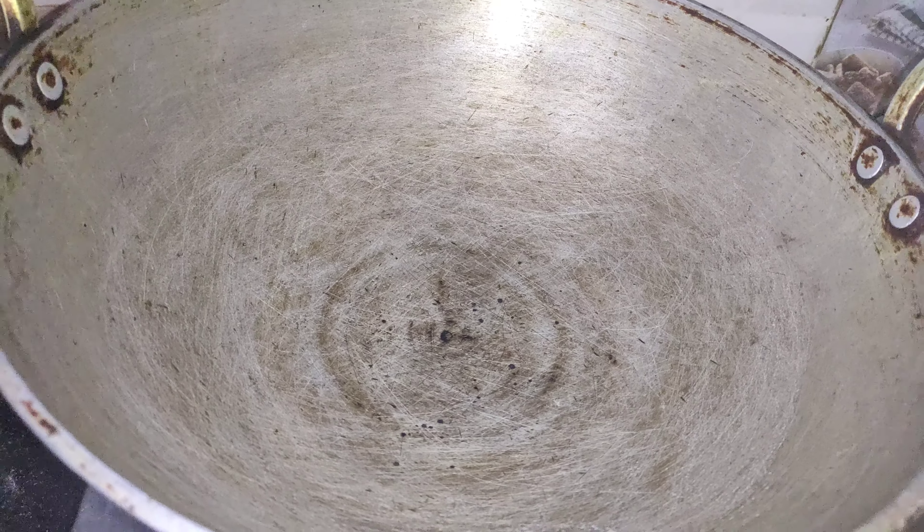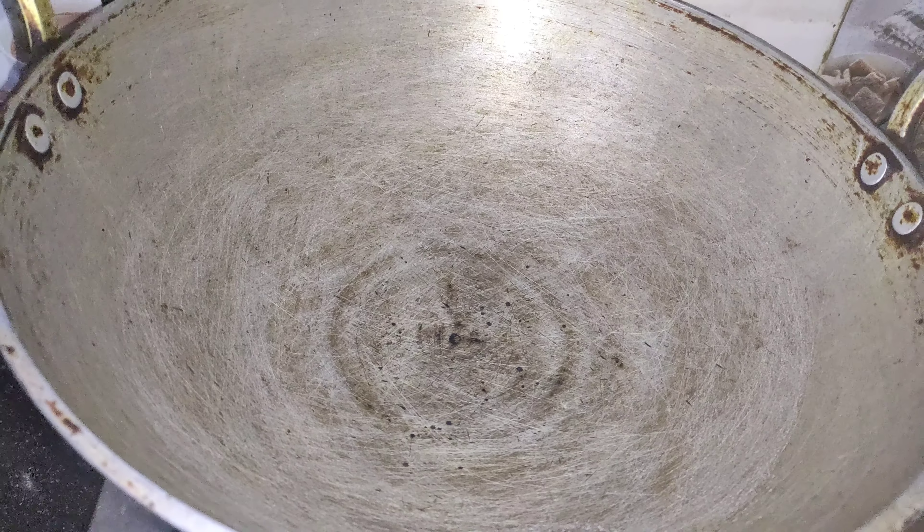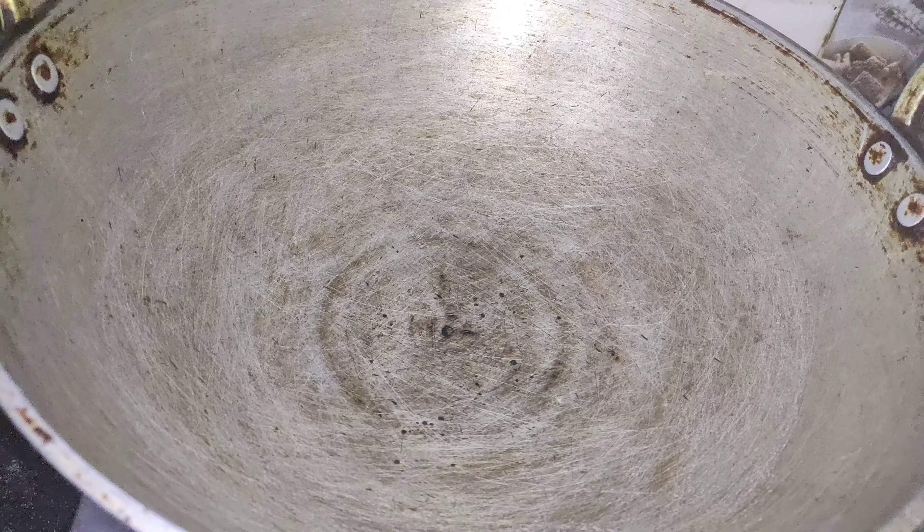Hi Friends! Welcome to Saraswati Dices. Today we are making chicken curry.